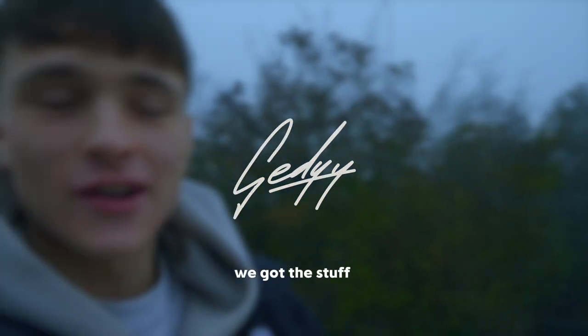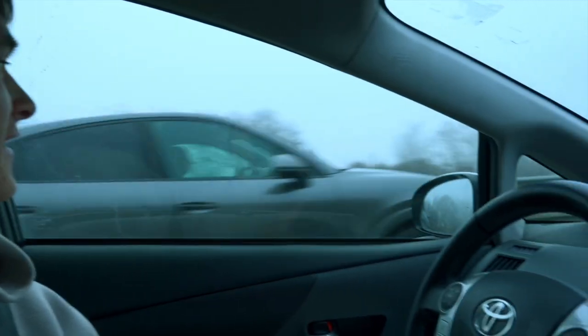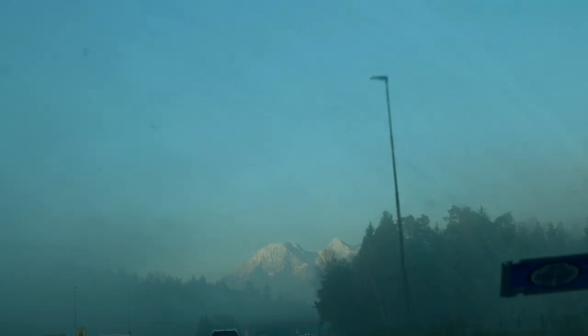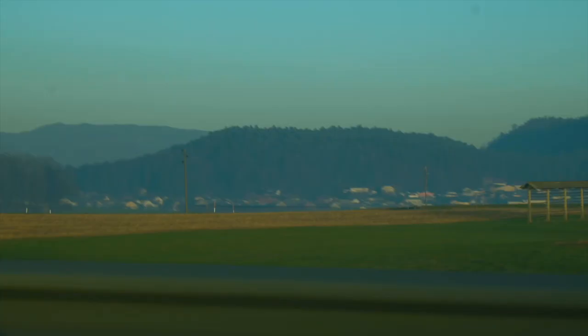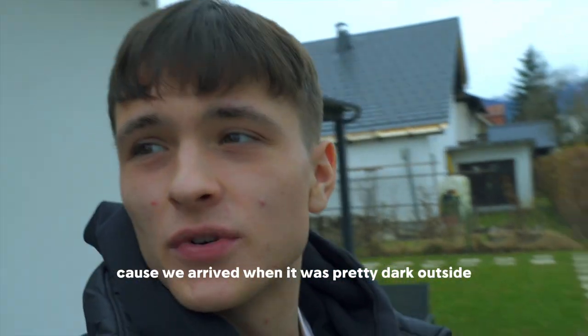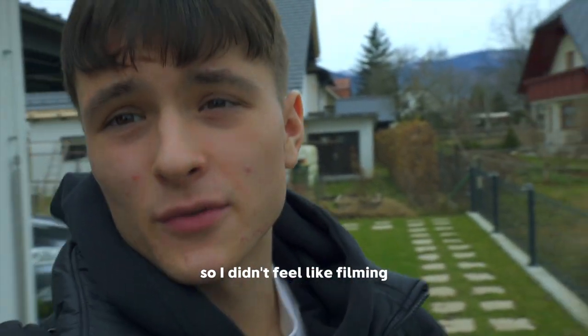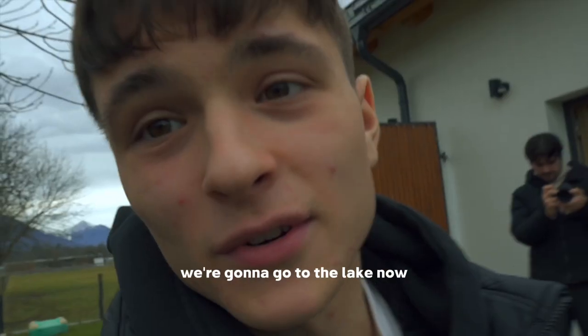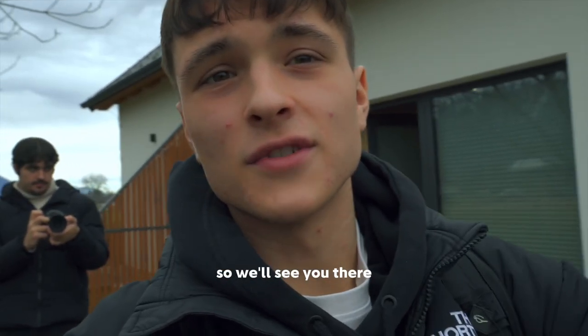Hey guys, we got the stuff, we're going to Lake Bled. It's actually the next day because we arrived when it was pretty dark outside, so I didn't feel like filming. We just kind of chilled inside and took some night photos. Here's the view of the whole place — mountains and stuff, very beautiful. We're going to go to the lake now and hopefully get some fire content.